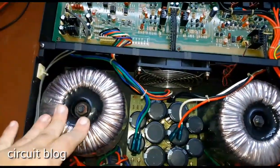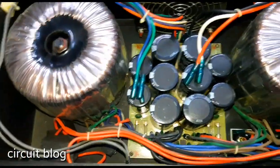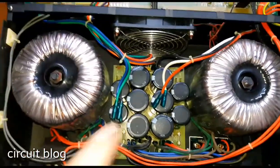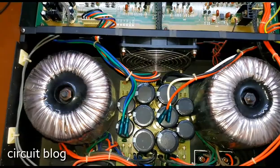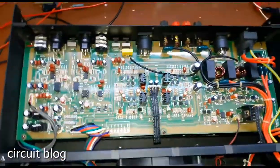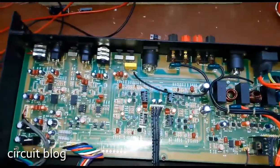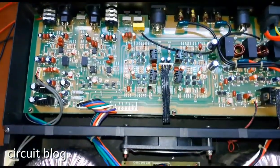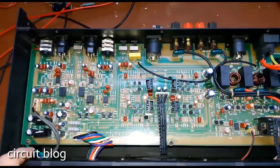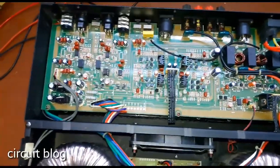Two huge toroidal transformers — from the size of them, about 20 amps each. Here is the main filter capacitor, the fan, and I guess this is the protection circuit, the preamp, and from the wiring, the main amplifier is underneath this board.